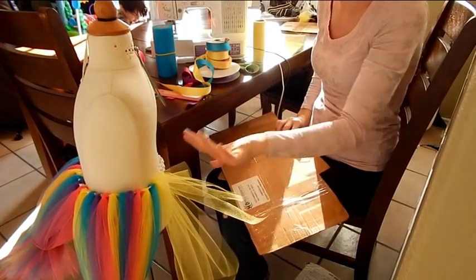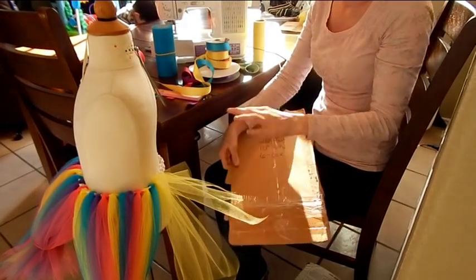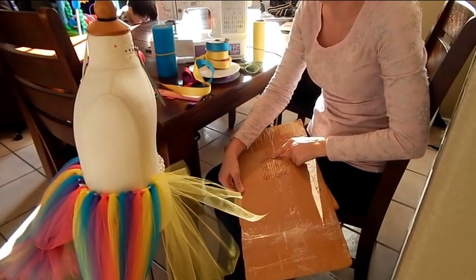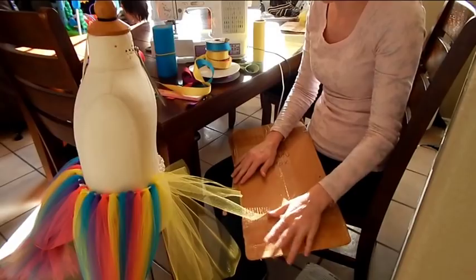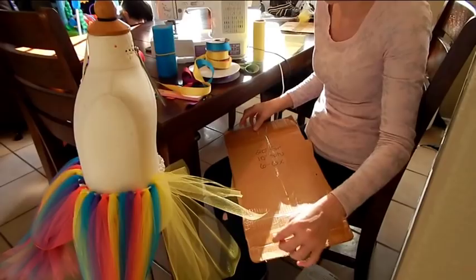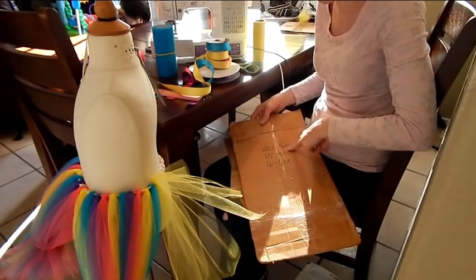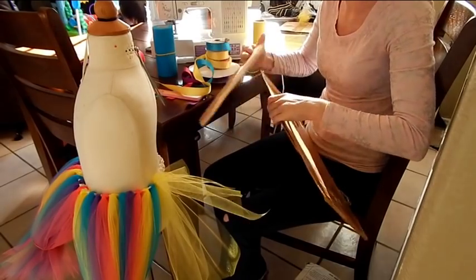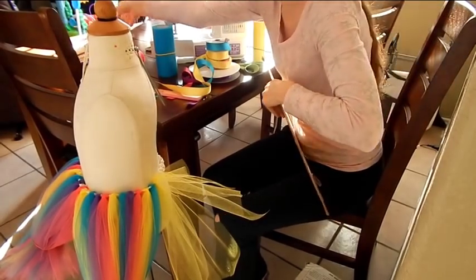These are the measurements I'm doing — this is for a size five, just so you guys can get an idea. I usually just guesstimate the length. For the bottom one, it is 20 inches long — from here all the way down is about 20 inches. For the middle one, I did 14 inches, and then the top one I did 10 inches. So I'm going to get the 20-inch one first.